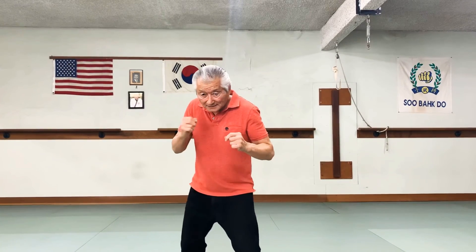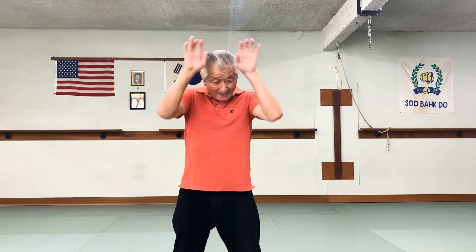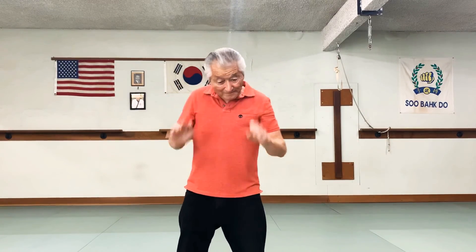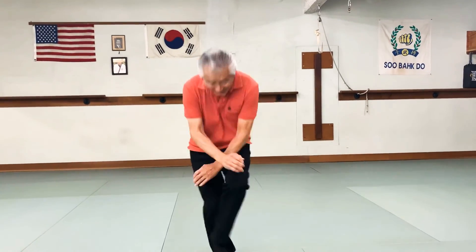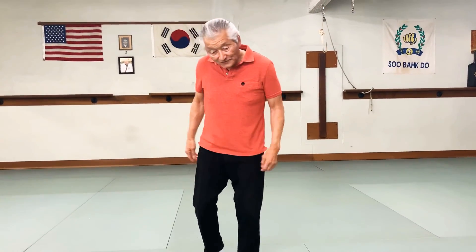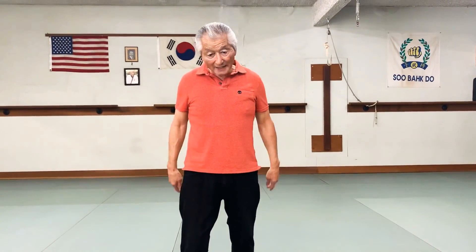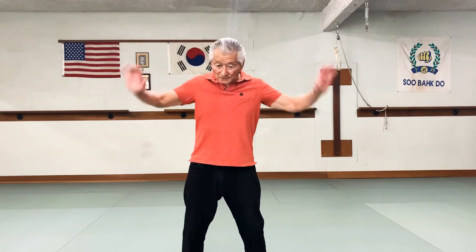Then he said, 'Now I'm going to slap you across the face — you better block it.' The kid instinctively did block three. Then he said, 'I'm going to kick you in the groin.' And the kid crossed his arms down. So his feeling was that kids know how to defend themselves — they just forgot. But they do what's natural. And these moves are easy because they're natural moves, not hard rigid techniques.